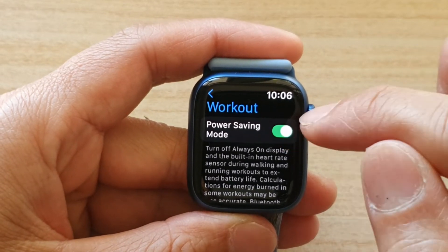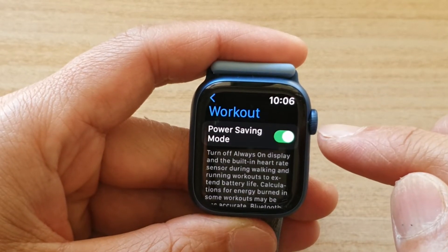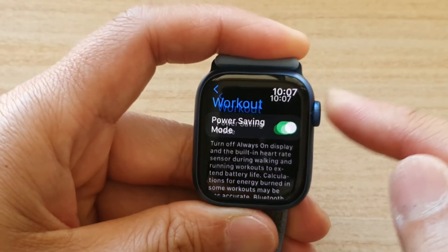Tap on the first option, Power Saving Mode, and tap on this button to turn it on. Make sure it is switched on — once it is switched on, it will turn off always-on display during workout.